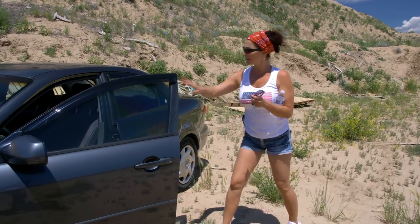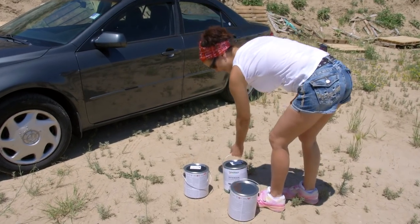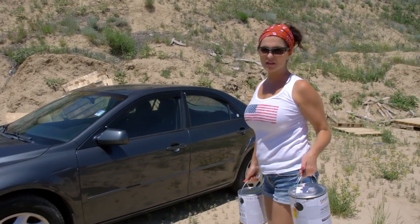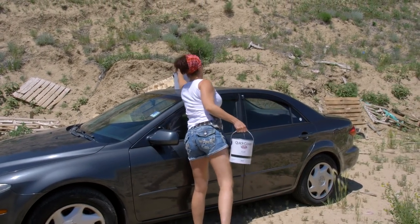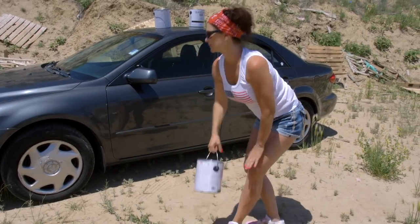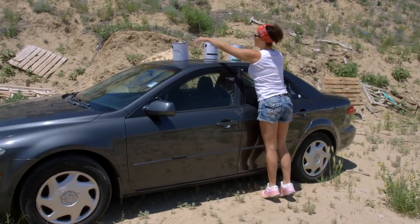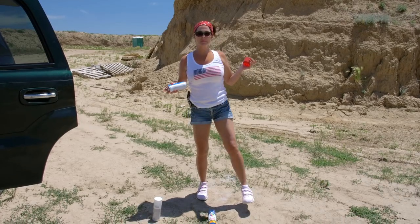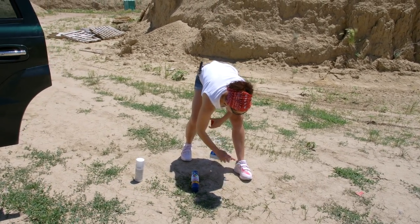I should be good. Boy, this is a nice car, but I am going to paint it with my favorite colors — red, white, and blue. There we go. I paint my shoes too. My shoes got to match. These are my paint shoes.